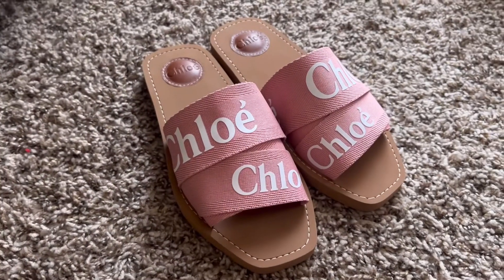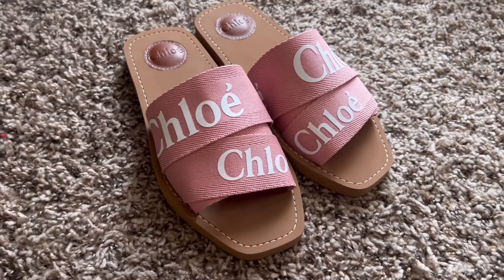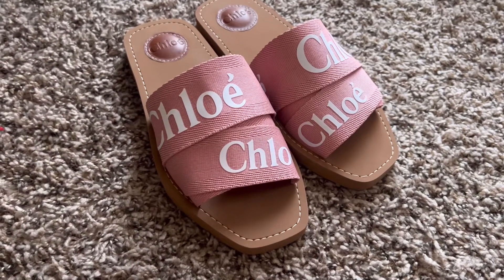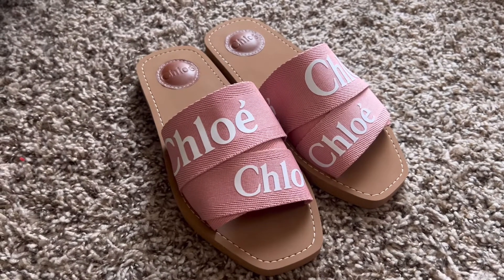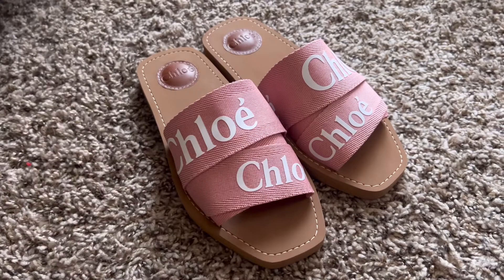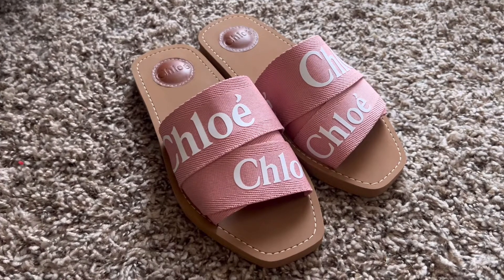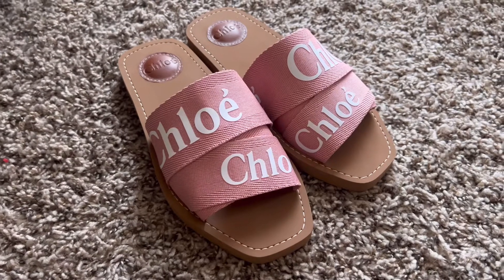They look really nice on my feet, but now I'm thinking: should I just return it and get the white, or just keep this and get the white ones too? I was wrong saying it would be painful, but I'm not sure about walking around the house in these for a long time.